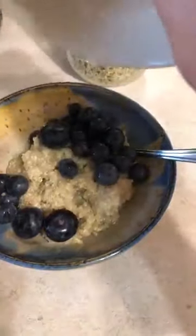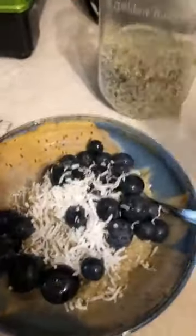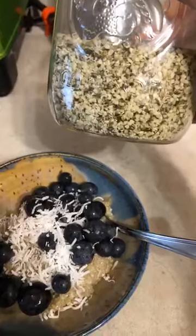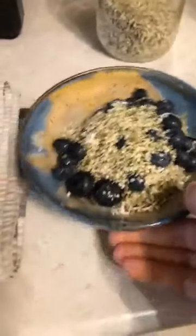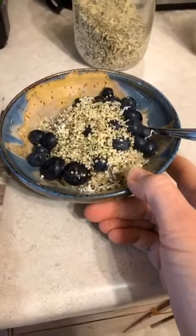So we already have 10 to 12 grams of protein, and then we're going to add some of my favorite things. We have some blueberries going in — I always like to add some fresh fruit. I'm really liking the combination of blueberry and coconut lately, so we're adding some unsweetened coconut. And of course, if you watch my videos, you know how much I love hemp hearts — we're adding about a tablespoon of those as well. This is probably a good 15 grams of protein.